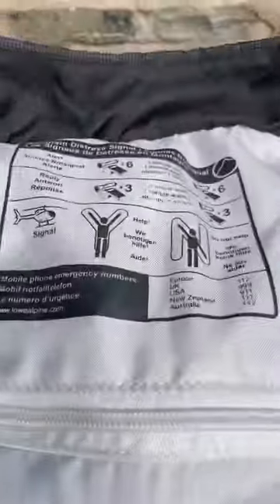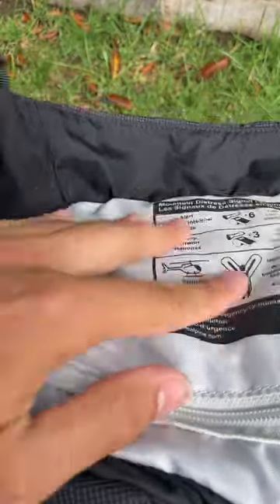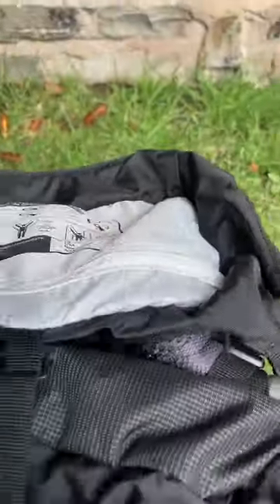There's also underneath storage — I'll just open this up. I can fit anything I need in there. Usually I put my wallet in a dry bag as well as any medications. I've still got a couple of packs in there.